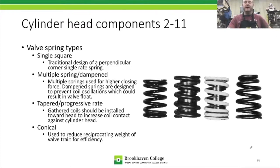Now we're down to valve springs. Let's go over the page first. The first valve spring type is the square spring — a single square spring where, if you lay something across the top and run something down the side, it forms a 90-degree angle on both the top and the bottom. That's why it's called a square spring. It's a traditional design and was very common.